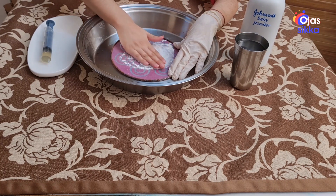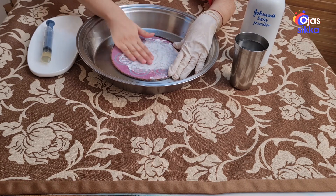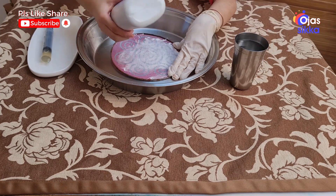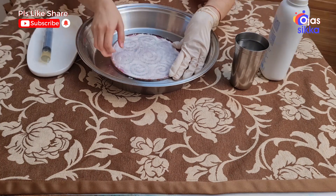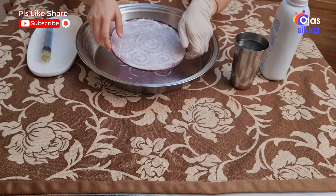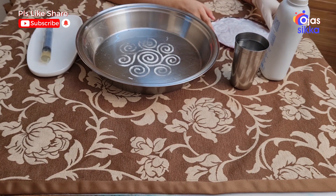Use a minimum amount of powder. Hold the stencil firmly. Gently pick up the stencil. So now the rangoli design is ready.